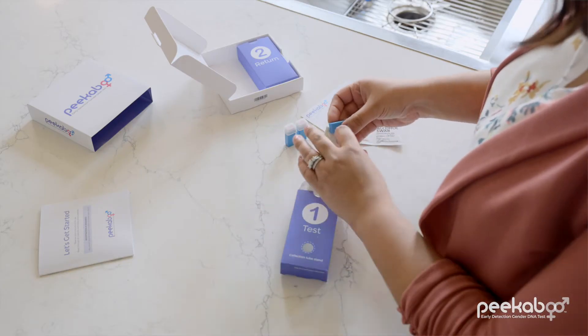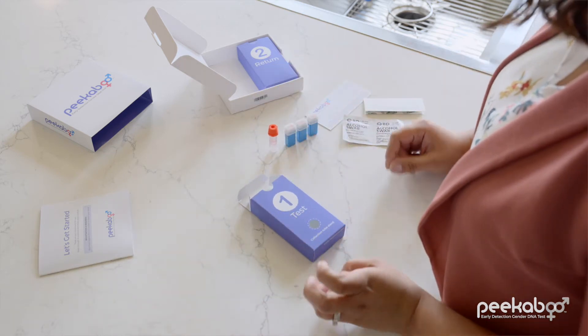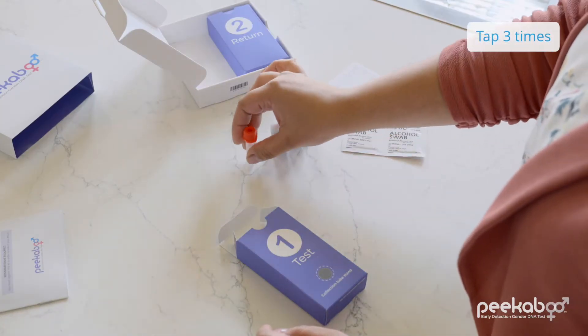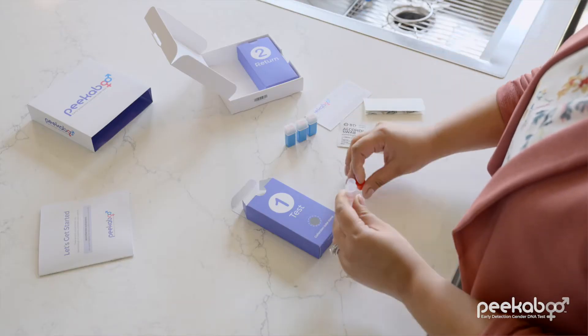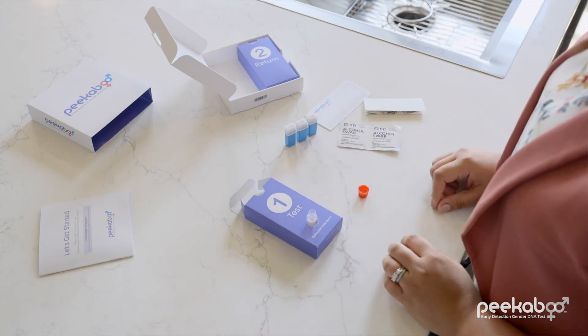Prevent contamination by not touching anything now except the kit items. Time to collect! Spread all items from box one and box two out in front of you for easy access. Tap the bottom of the collection tube three times to settle the preservative liquid at the bottom. Do not remove this liquid from the tube. Now set up the tube in the handy stand in box number one. You need to be in a standing position for the blood collection — no sitting on the couch.